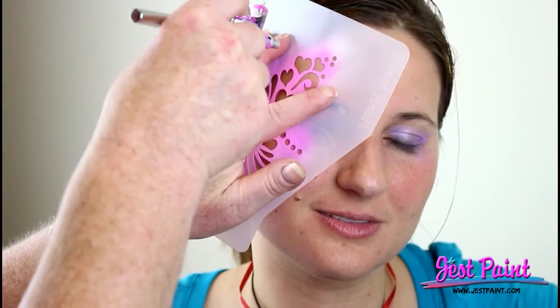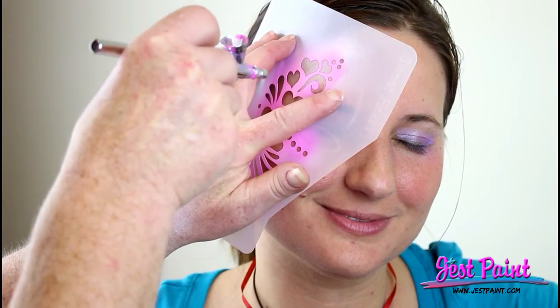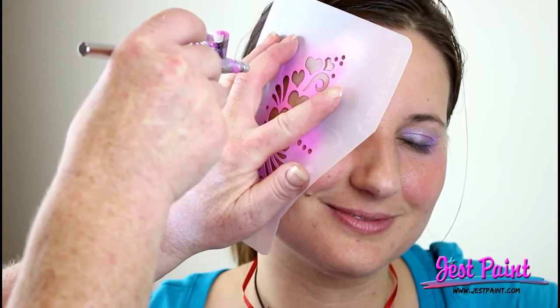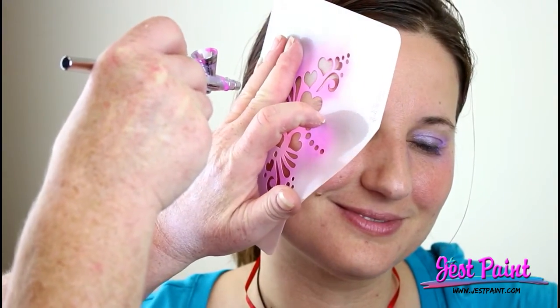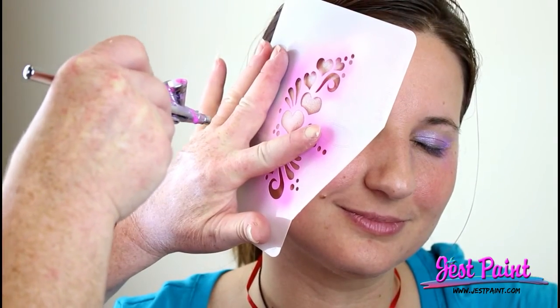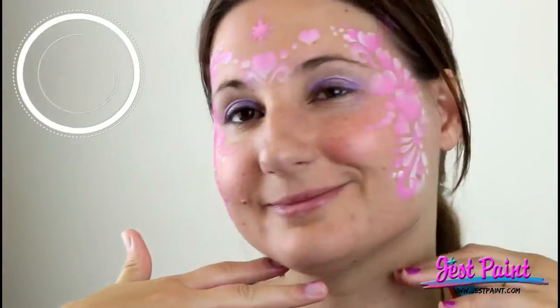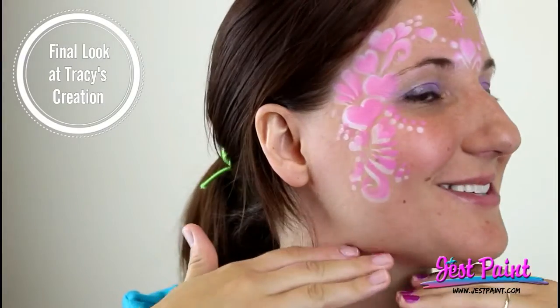We are doing workshop day at the store. So Tracy, one of our employees, is here just practicing using Stencil Eyes and an airbrush for the first time. She's done cake decorating before, so she has an artistic side. First time! Yay Tracy!